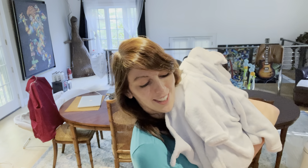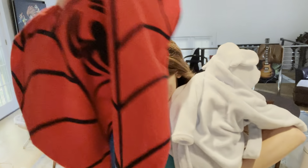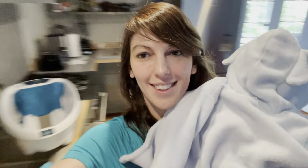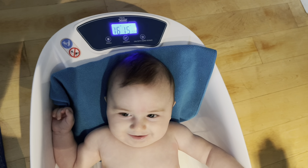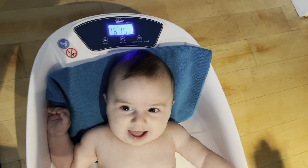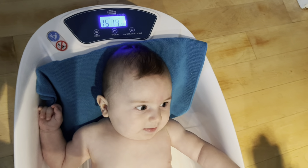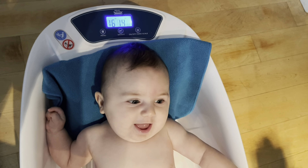I got the diaper and I got the Spider-Man towel, so we're just going to move over to the pack and play. I'm going to lay him down and get him some clean clothes. I just put him on the baby bathtub that has a scale in it, and it looks like he weighs 16 pounds and 14 ounces — he's going to be a big, strong one!